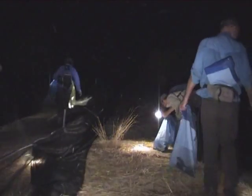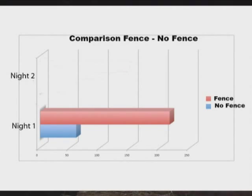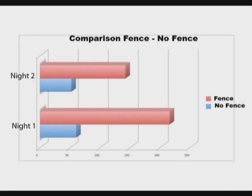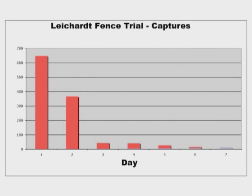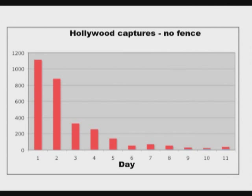Our trials have shown fencing dramatically increases the effectiveness of toad busting. On the first night in an area, toad busting without a fence yields about 60 toads per person-hour of effort. With the fence, a rate of 216 toads per hour of effort was achieved. On the second night without a fence, a rate of 48 toads per hour was achieved, compared to 142 toads per hour with the fence. The fence more than trebled our efficiency. With fences, around 80 to 90% of the entire toad population at a site is removed in two nights. Without fences, this figure drops to around 40% of the population.